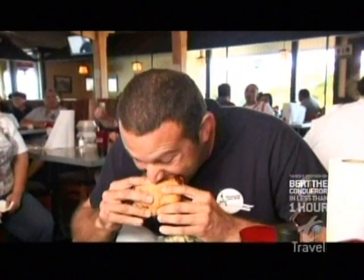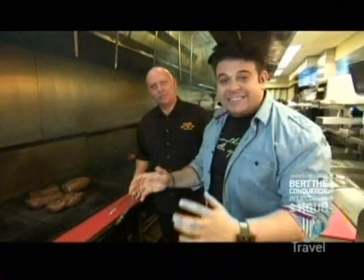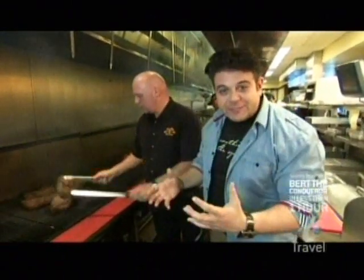In search of my own sandwich bliss, I head into Phil's bustling kitchen. So we are here in the incredibly exciting, fast-moving kitchen here at Phil's Barbecue. This fine man is Phil Pace. Thank you for having me, sir. Not a problem.